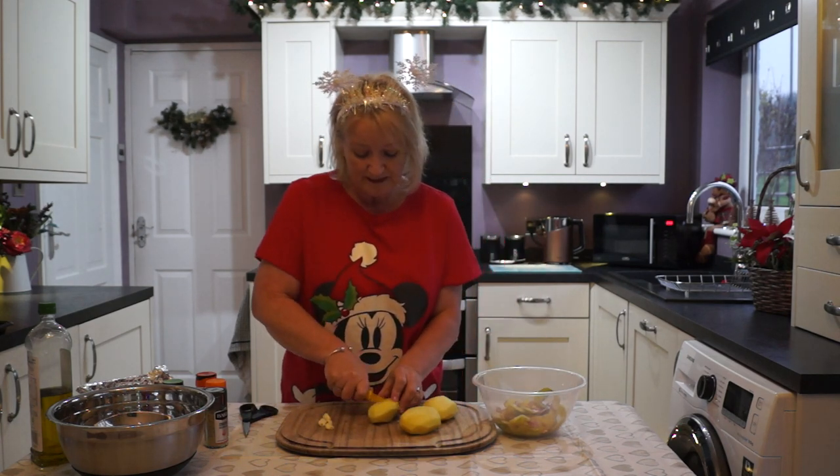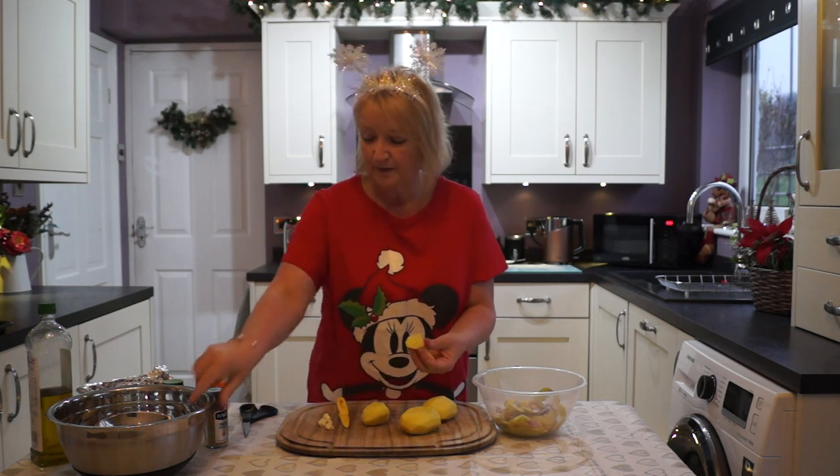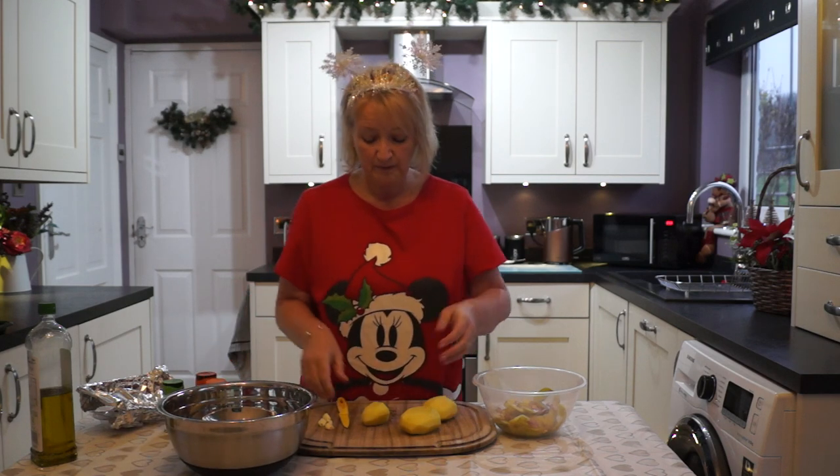So we're going to chop our potatoes up. I don't like putting them too big because it just takes a long time. So probably about that big. Pop them in a bowl.